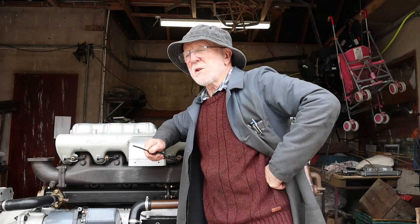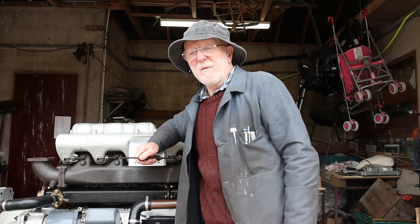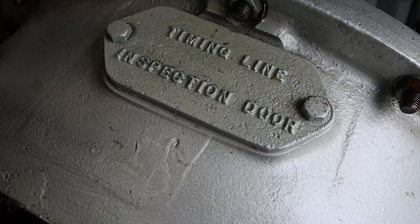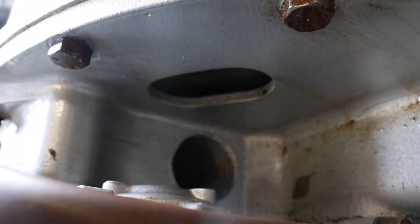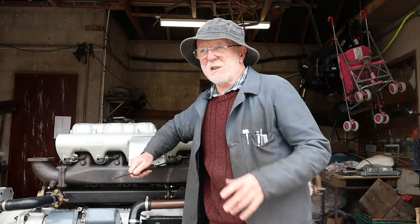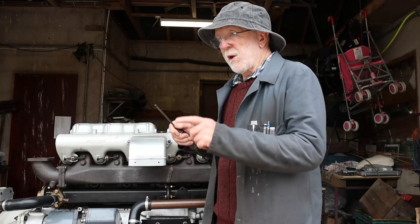Most times, the marks on the flywheel are clearly visible if you take this plate off — that's what that plate's there for. And sometimes the marks are available on this window here, on the end plate. But it does happen from time to time that that plate is not on the bell housing — it's been welded over or it's cast into the bell housing itself. And also, the marks on the window and the end plate are either not clear or they're not there at all.